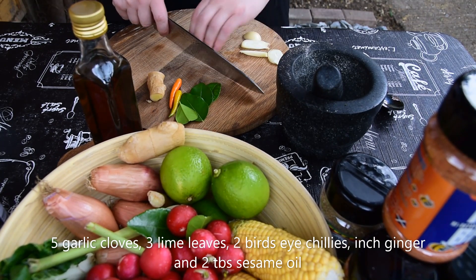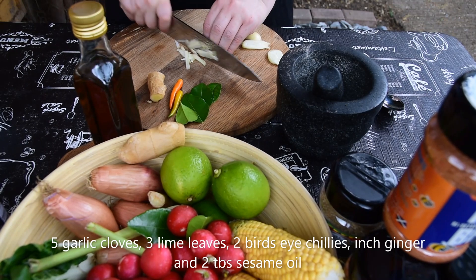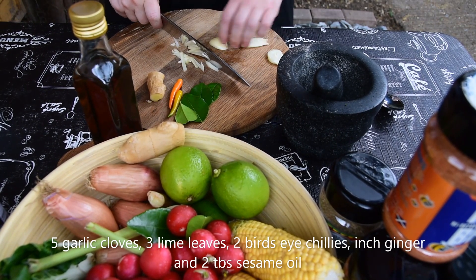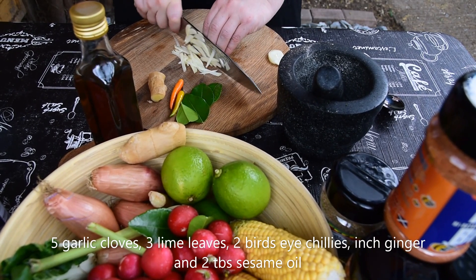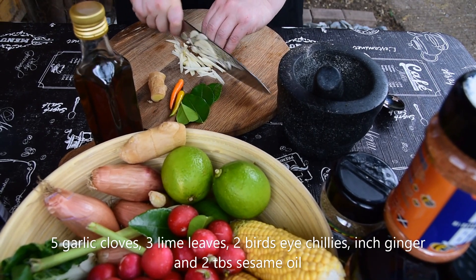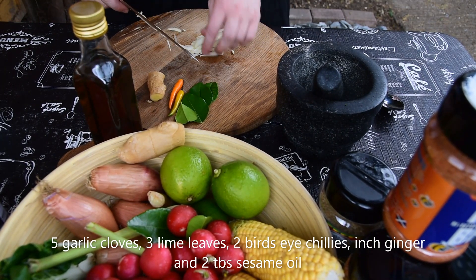This is elephant garlic, but if you're using just normal garlic, which you probably are, use five cloves. We also have a couple of lime leaves, two bird's eye chilies, and a thumb of ginger. We're going to chop this up nice and fine and put it into a pestle and mortar. If you have a blender, you can just blend it up.